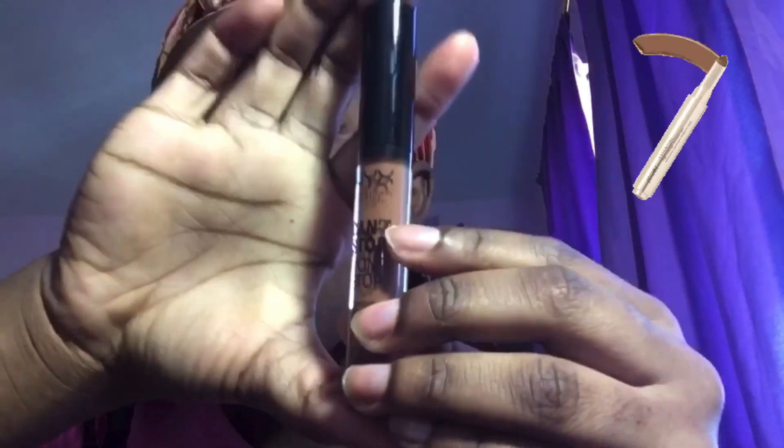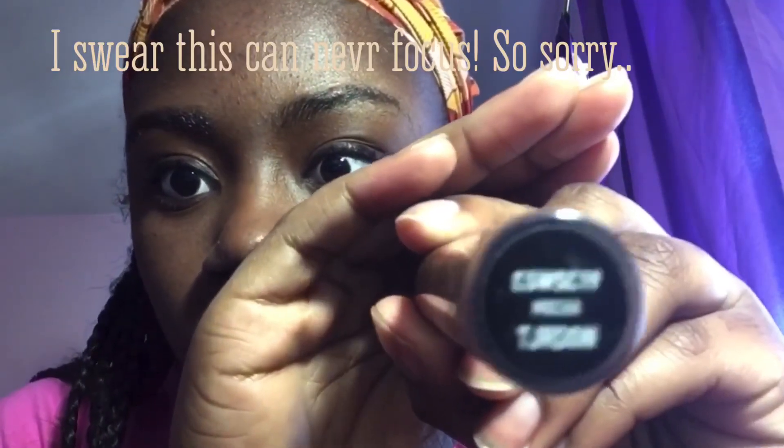Now I'm taking the NYX Can't Stop Won't Stop concealer in the shade Mocha. It has this golden undertone — actually a warm golden undertone — which is really why I bought it. I'm putting it on the center of my forehead and the bottom of my chin because that's where you basically want to highlight. I also conceal around my mouth where I have some darkness, so I always put it there for that reason.